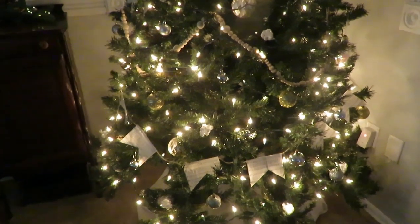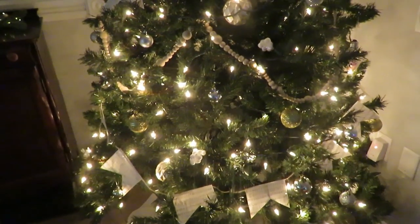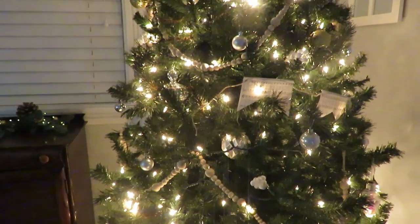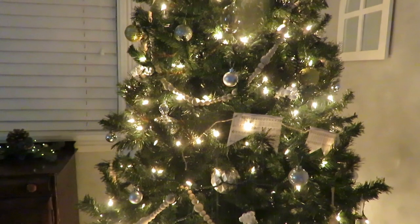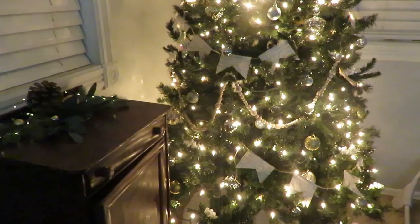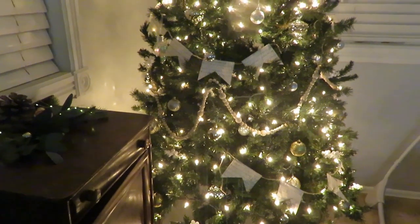I wanted to share this because it was fun to decorate, it was affordable, and it's something you could do too if you like this style. Of course, make your home beautiful to what you enjoy. That's my Christmas tree — love you guys and I'll talk with you in my next one!